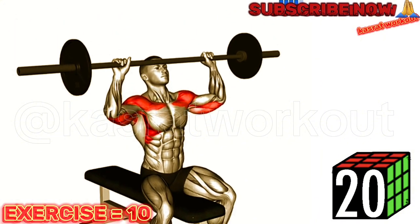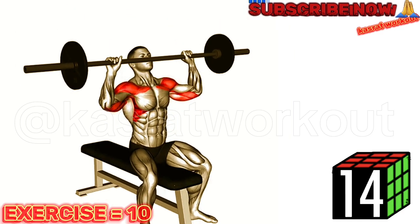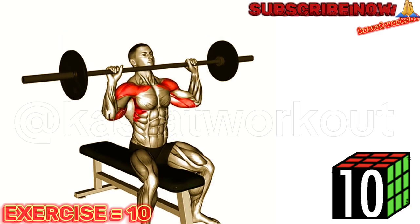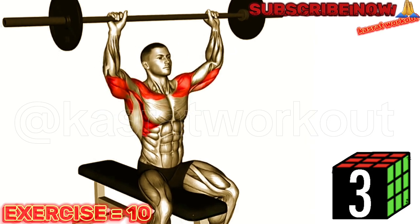Sit on a bench with a backrest and hold a barbell with an overhand grip, hands slightly wider than shoulder width apart. Lift the barbell up to shoulder level, resting it on your upper chest. Press the barbell upward, fully extending your arms overhead. Lower the barbell back down to the starting position, allowing your elbows to bend slightly.